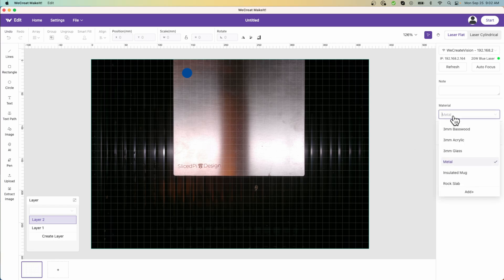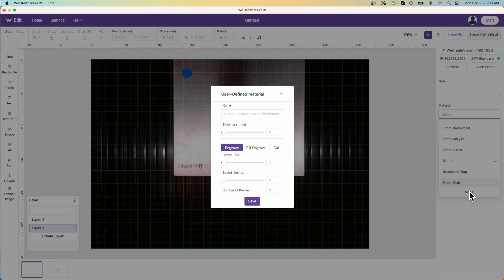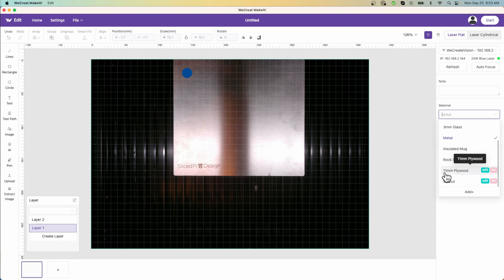The other thing is the ability to select materials, and they have a basic library. I was using the three millimeter basswood setting, but I've dropped in a piece of stainless steel, selected metal, and it went and engraved a circle — and it works. If I have something more specific, like a particular material I'm working with — say walnut specifically — I can go in and set my own settings. I can set the thickness — in my case walnut is probably 25 millimeters — and set my own parameters. Once I save this, it will be available in my list to select. I've already added another one here for 11 millimeter plywood. Make It works well and is easy to use, keeping with the WeCreate theme of easy, one-button kind of operation.